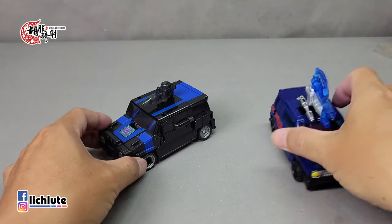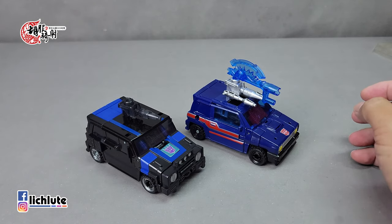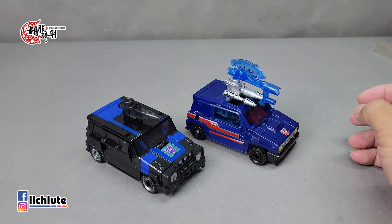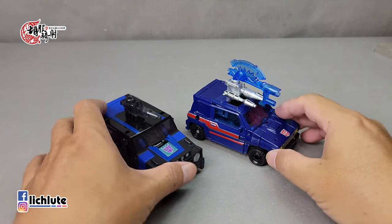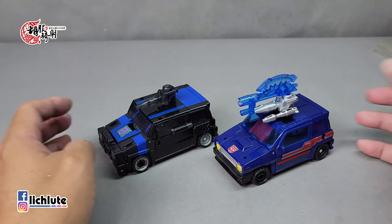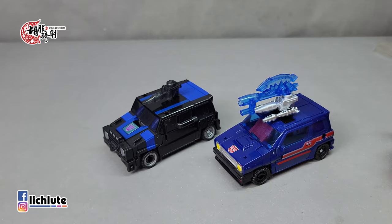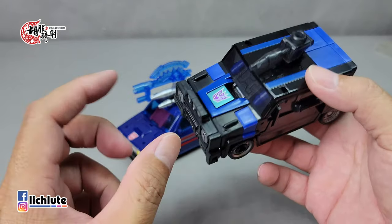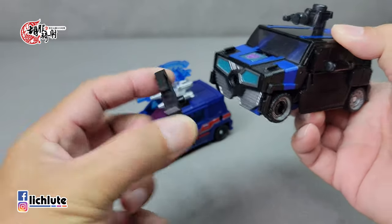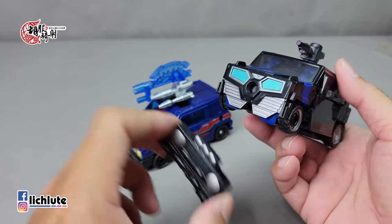我们今天这款Crankcase也是黑色的车子，而且身上的黑是钢琴烤漆，非常非常好看。有这种黑的玩具印象最深刻还是电影系的铁皮黑，那个反光看得很清楚，手指比个爱心、比个OK都看得到。这款玩具为什么我用车形态做开始呢？因为他跟先前第一波推出的刹车其实是小改模，所以我们从车形态做一个简单的小对比。